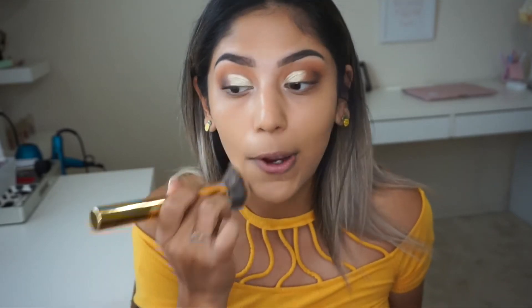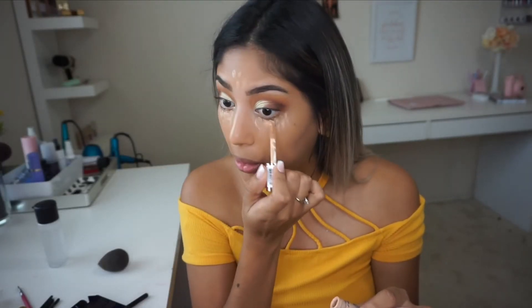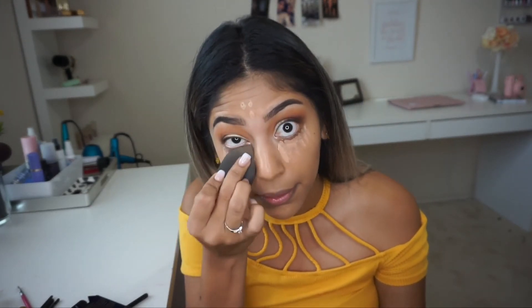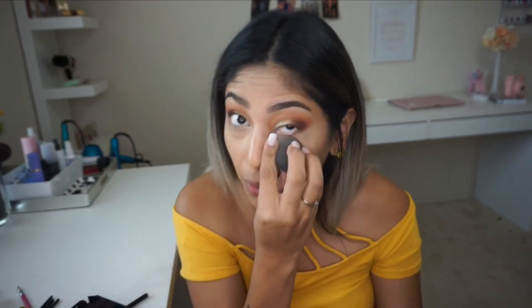I went ahead and applied the Makeup Revolution concealer under my eyes and I'm going to blend it out. I sprayed a little fix and I might put a lighter concealer under there — let's see how this looks. It's blending out pretty nicely. It has okay coverage — I wouldn't say it's as heavy-duty as the Tarte one. With Tarte you apply a little and it goes a long way. With this one I applied a good amount and could probably still add a bit more.